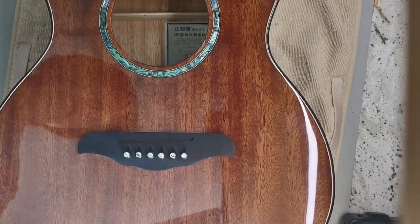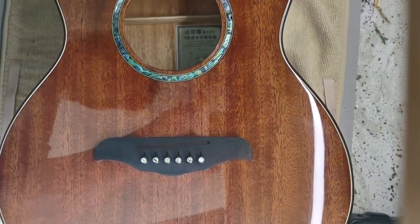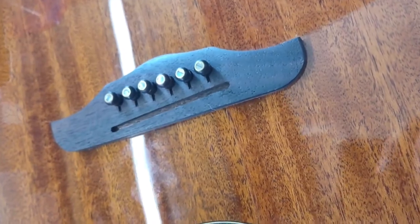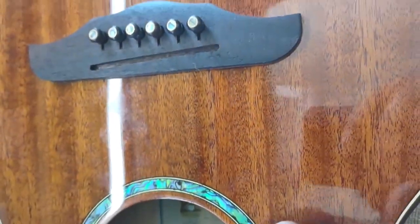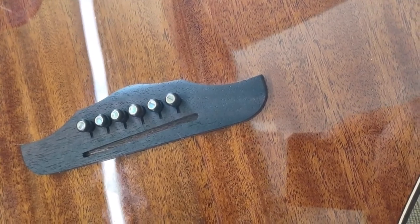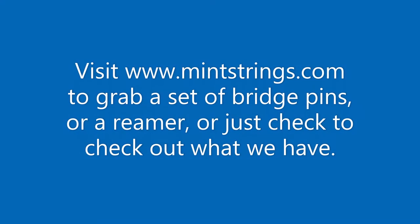Do this very slowly and carefully, but it is definitely a super easy job. This is a beautiful set — it really adds so much to this guitar. You can see the abalone on the rosette — it's inlaid, it's absolutely gorgeous. They actually match really beautifully to the rosette. Hopefully that helps you guys out — go for it. Add these pins; they're beautiful and they definitely add to the sound quality of the guitar. Have a great day. Thank you.